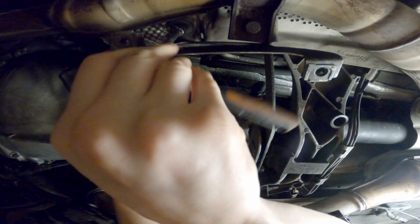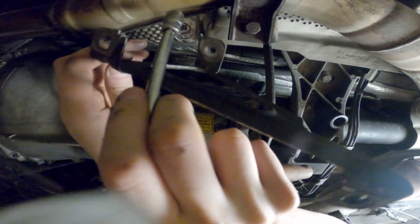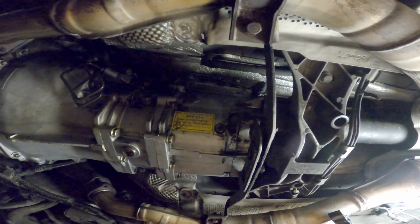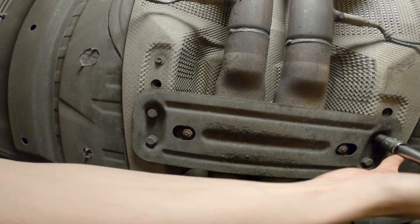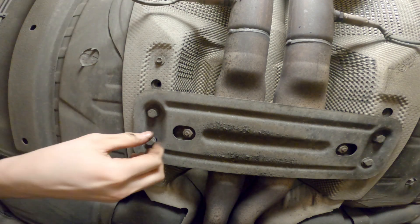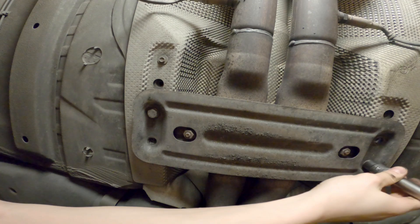Next, remove your belly pan hangers, otherwise you will bend them when lowering the exhaust. Remove the four bolts holding the cross brace to the car. No need to remove those inner two bolts — just leave the brace hanging on the exhaust.